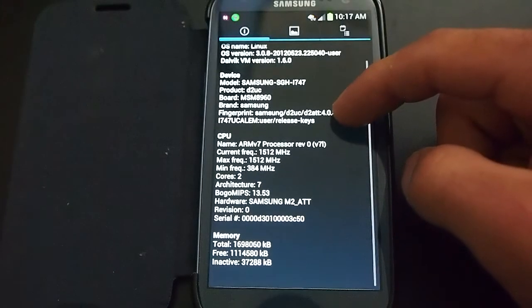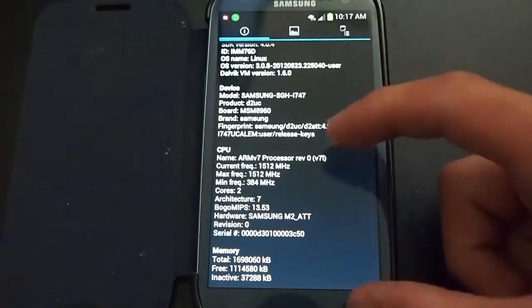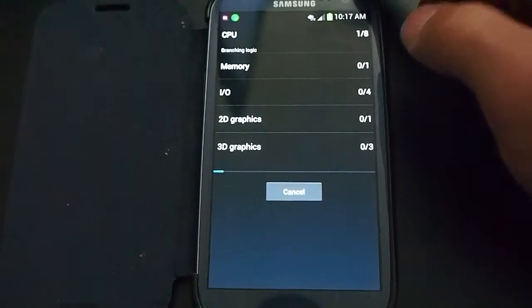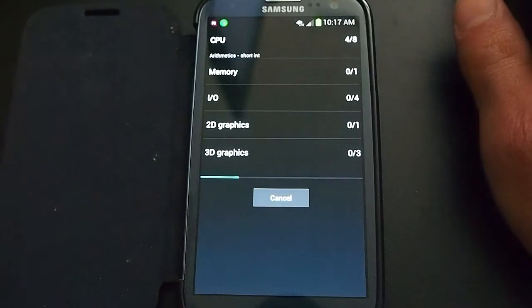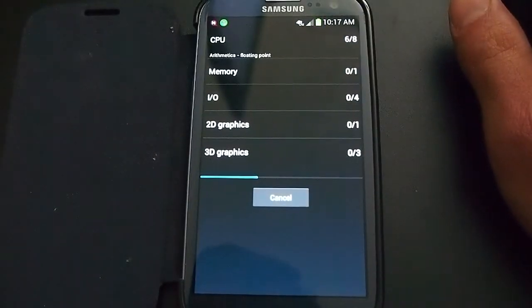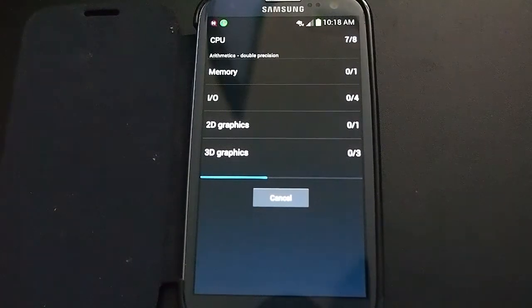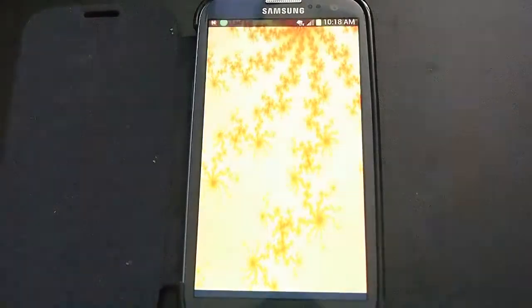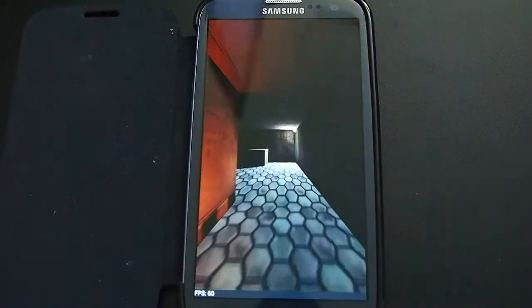I just want to show you the device information — two cores, and that's how much RAM I have. I'm going to run the full benchmark.